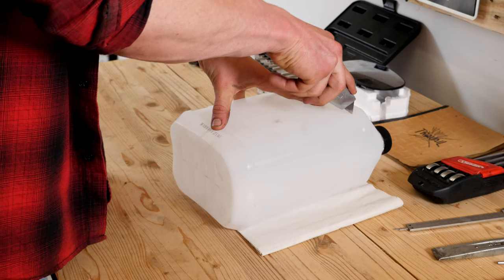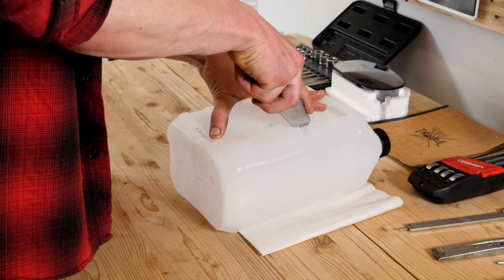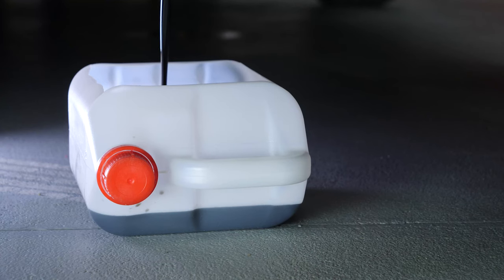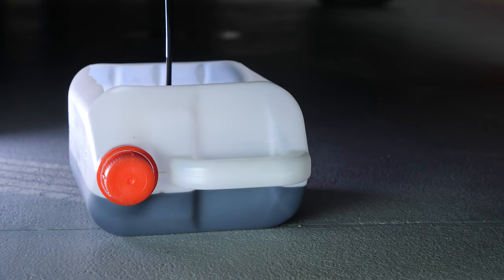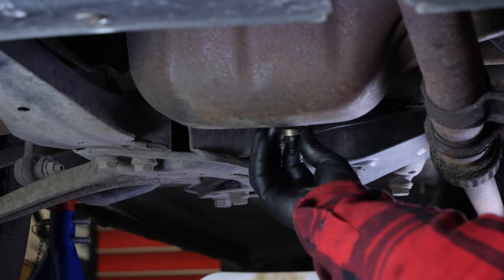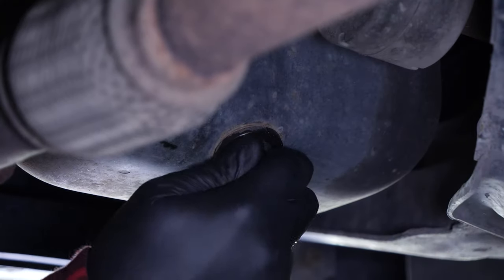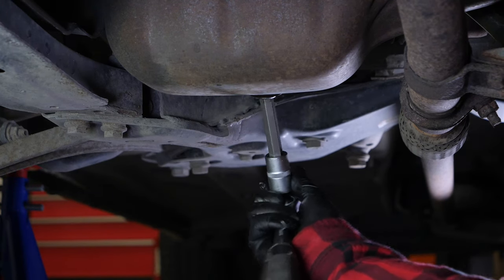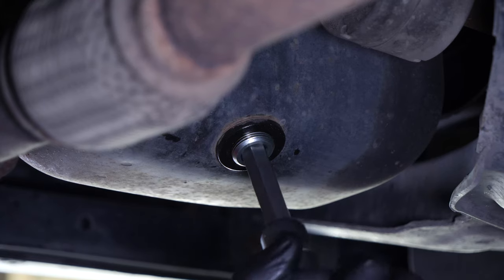You can learn how to make a collector by watching another of our videos: how to make a collector for liquids. Let the oil run out for 10 minutes or so. Then start putting the drain nut back on by hand and finish tightening it with a socket wrench and a 12mm Allen key.